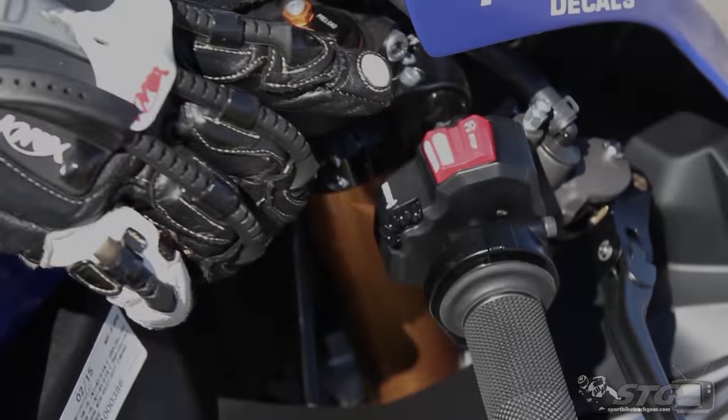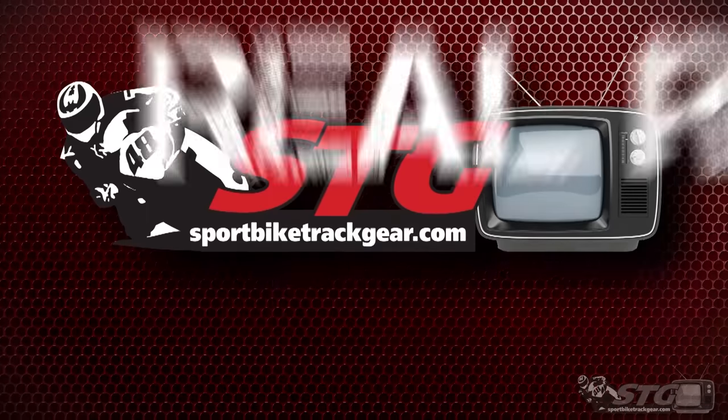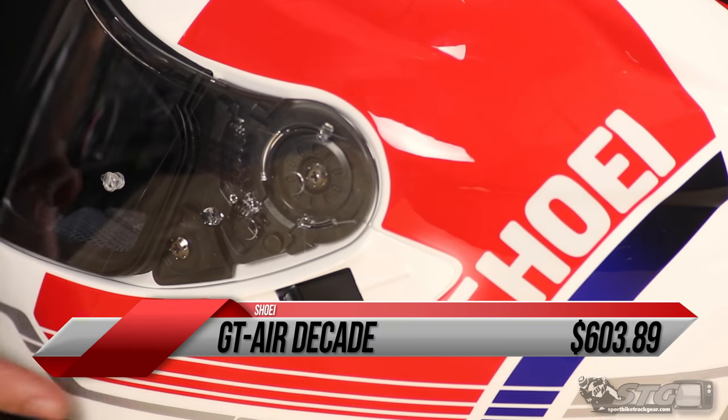Hey guys, this is Dalton with sportbiketrackgear.com and today we're doing a video review on the Shoei GT Air Decade. Get ready for a blast from the past because we have here the Shoei Decade — kind of a throwback style graphic for you.